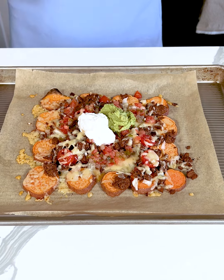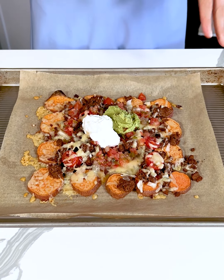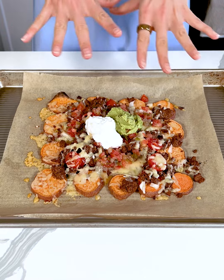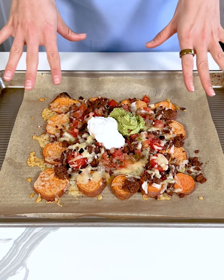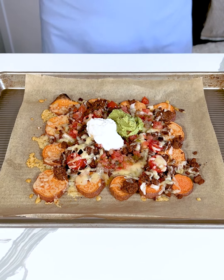You could also add some sliced romaine on this, whatever other toppings you like on your tacos and nachos. Some black beans would be really good, refried beans — use whatever you like.